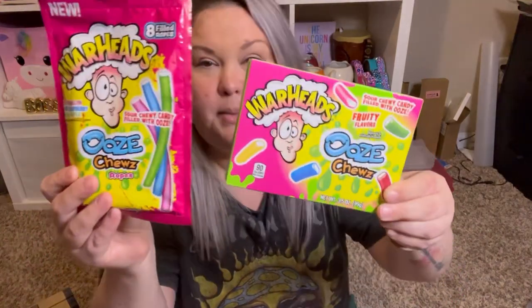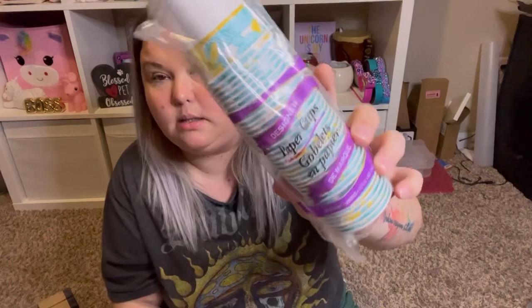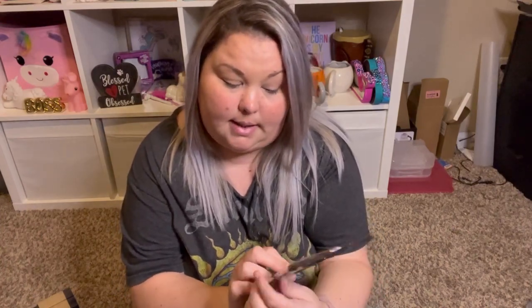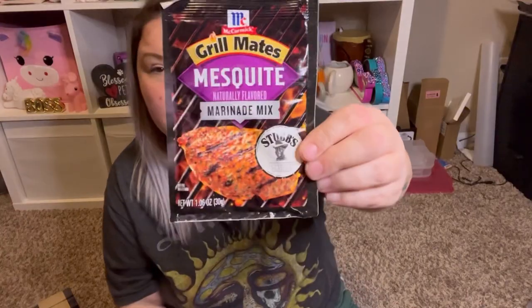I got another candy — the Warheads Ooze Chews. They're like the ropes but smaller. I also got some little paper cups for pouring my resin — I got two packs, got them at one store and then forgot and got another one at a different store. Then I grabbed the McCormick Grill Mates Brown Sugar Bourbon marinade mix, which I'm probably going to use on some ribs soon. I also grabbed the Grill Mates Mesquite marinade mix — the Stubbs Legendary Flavors version.